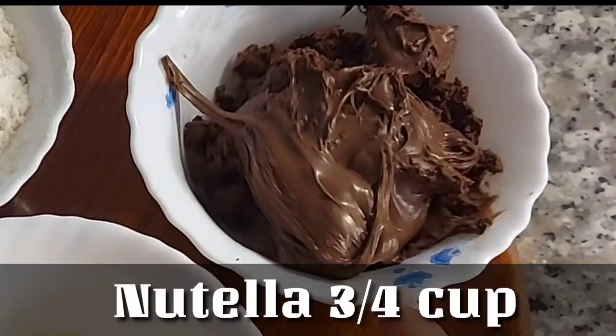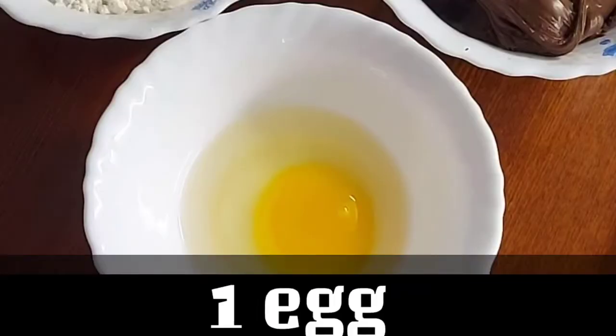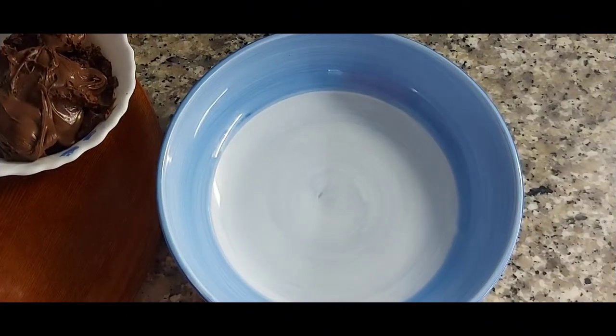1 medium size egg. If you don't have Nutella, you can use any chocolate spread for it.